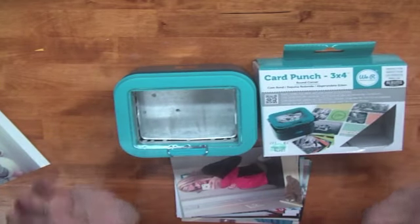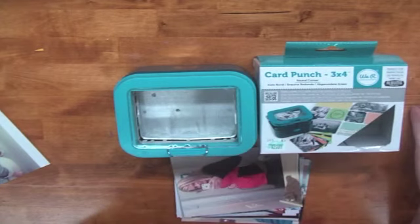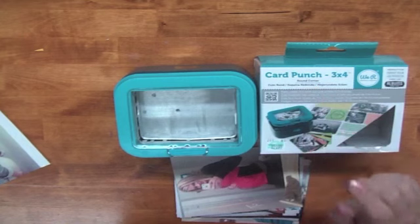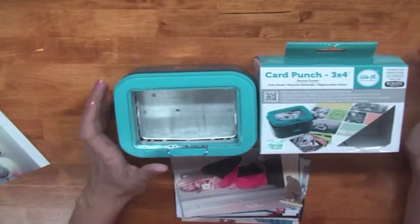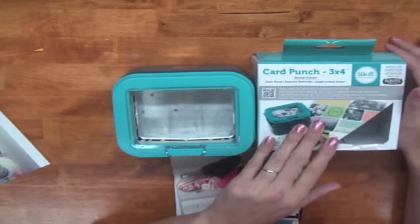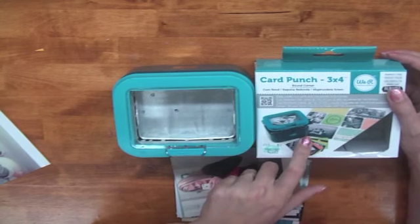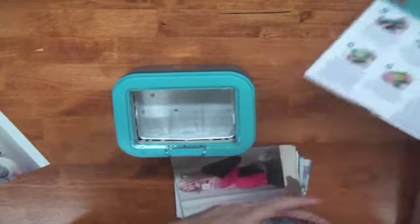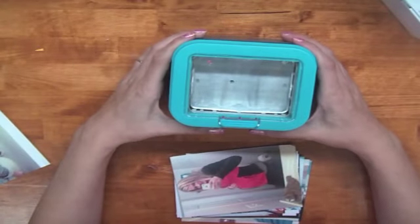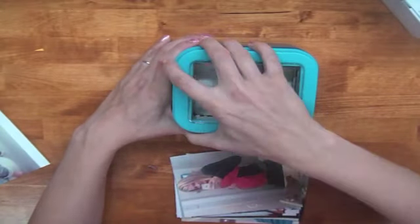This tool from We Are Memory Keepers retails for $29.99, and you can get it 40% off with a coupon. They have the round corner and the straight corner version — the straight corner you could probably just use a paper cutter for. I picked up the round corner three by four. I had pinned it from the CHA sneaks and when I saw it at Hobby Lobby I picked it up right away. It's pretty awesome.